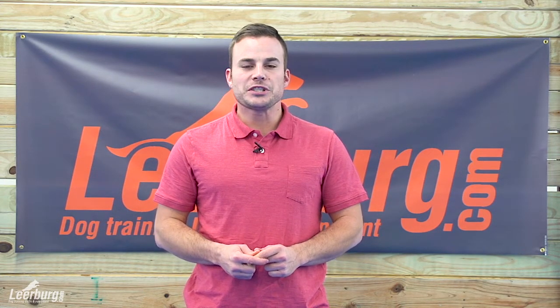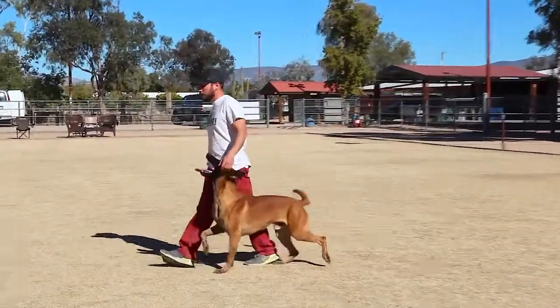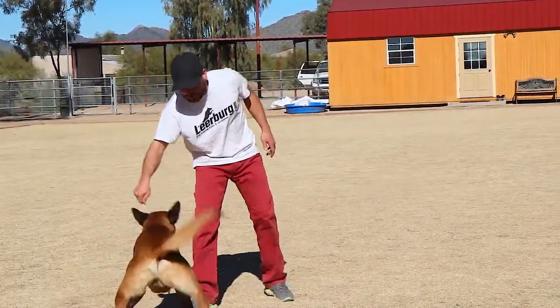Hi everyone, Forrest here at Learburg Online University. We just finished converting the Healer's Toolbox One Foundation Skills into DVD format. It was originally an online class and after we got a number of requests, we have now made it available in DVD.